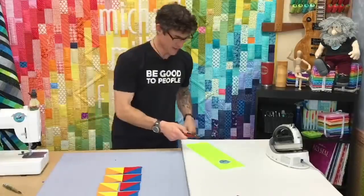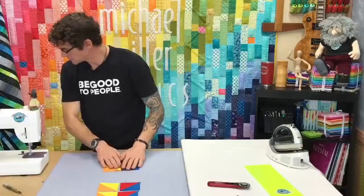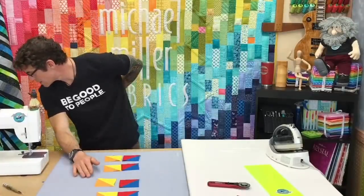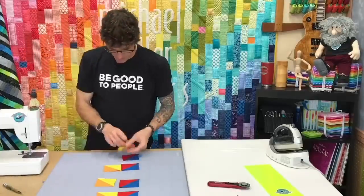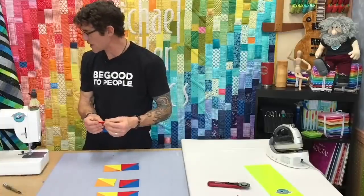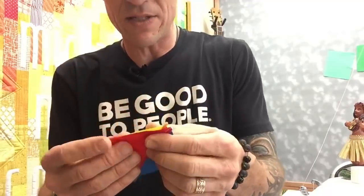Now that these are built, let's take a second and run them all through the sewing machine. One of the things I'm going to try to do here — let's go to this camera and see if it helps a little bit — is what we call nesting the seams, because I was going to build myself my little teepee.